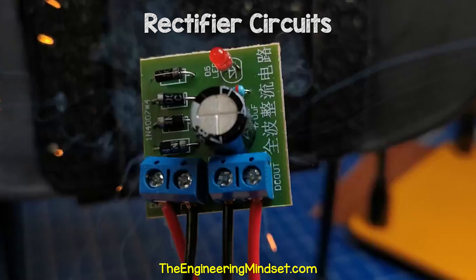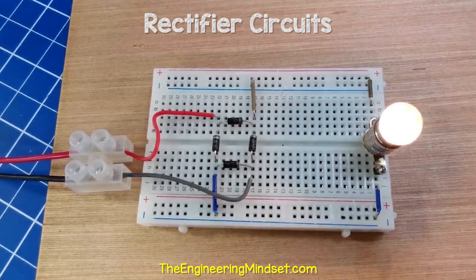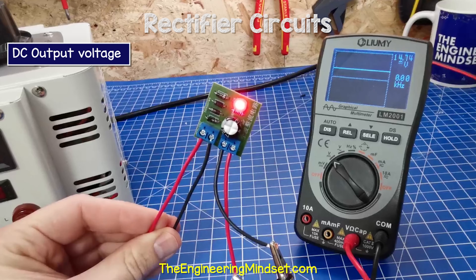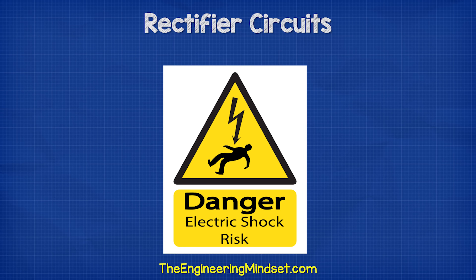This is a full wave bridge rectifier. It's used to power electronic circuits, so we're going to learn in detail how they work in this video. Electricity is dangerous and can be fatal. You must be qualified and competent to carry out any electrical work.